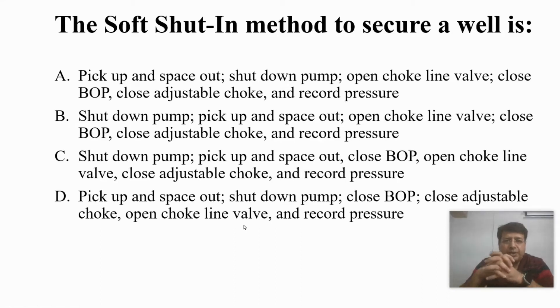The question is regarding the soft shut-in method: how do we shut in a well during drilling? When the lineup is soft shut-in, the HCR is open and the choke is also open. The moment there is a kick, we have to pick up and space out, then stop the pump, open the choke line valve, close the BOP, and close the choke, then record the operation.